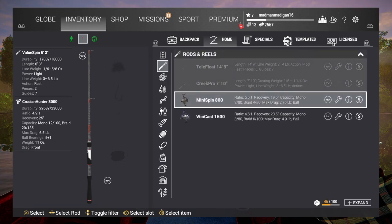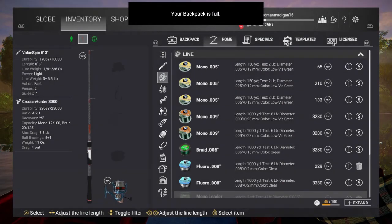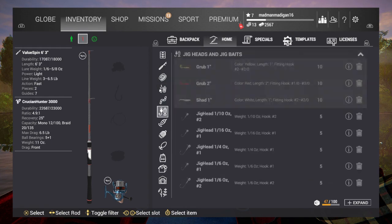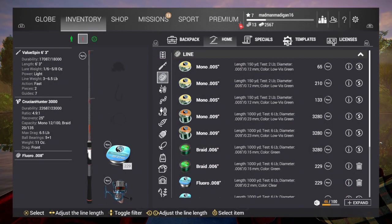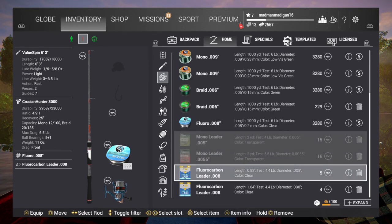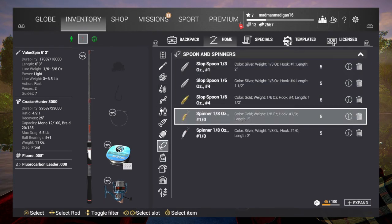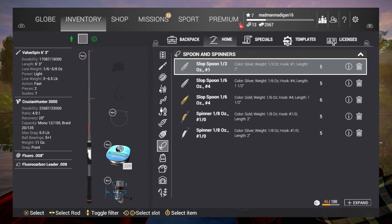I'm gonna put the Crucian Hunter on. My backpack is too full — there we go. So my backpack's full apparently. I've got fluoro line on, and now personally my favorite is this casting spoon, but you can really use any of these.